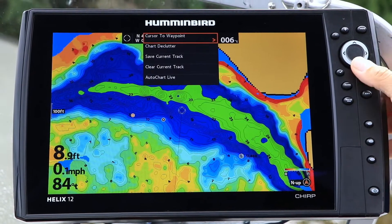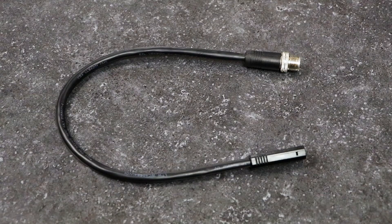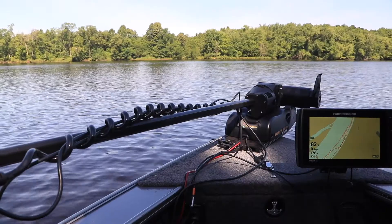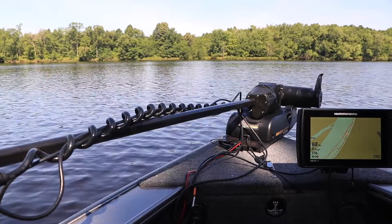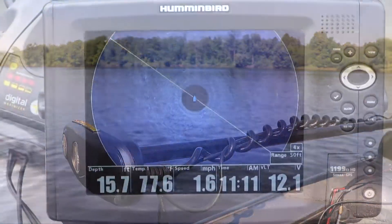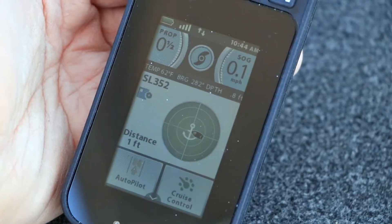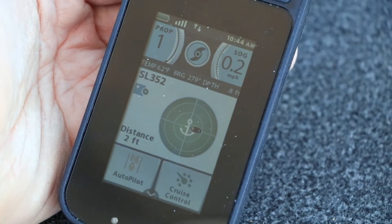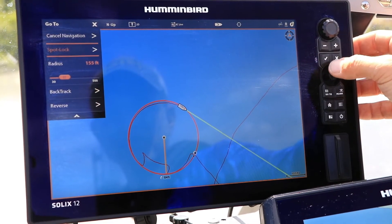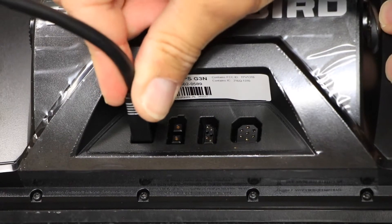However, if you are networking Helix units, then each Helix needs its own Ethernet adapter, which allows the Ethernet cable to connect to the Helix. Now, let's consider another simple network, one where an Ethernet accessory like an iPilot Link system or a 360 imaging device is networked to a single Fish Finder. In this case, very few extra parts are needed, as both iPilot Link and 360 imaging each come with their own Ethernet cables. Just add an Ethernet adapter if you're connecting to a Helix.